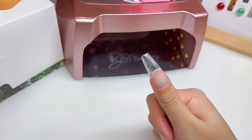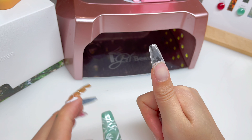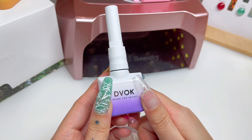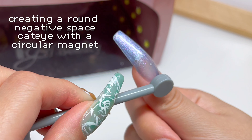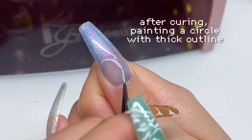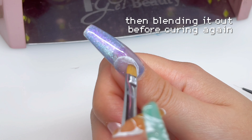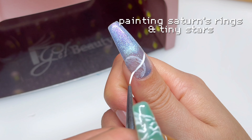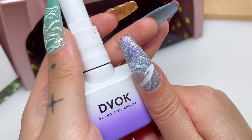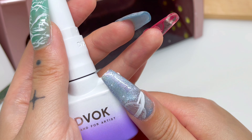For the thumb on this hand we're going to use Iris. Today is actually my godson's birthday — he just turned three and he loves planets, and his favorite planet is Saturn. I'm going to try to make a Saturn utilizing Iris, because Iris is a magnetic cat eye. Our thumb is done using Iris — we've got our little Saturn and galaxy looking nail. This one goes out to my godson: I love you and happy birthday, your favorite planet Saturn.